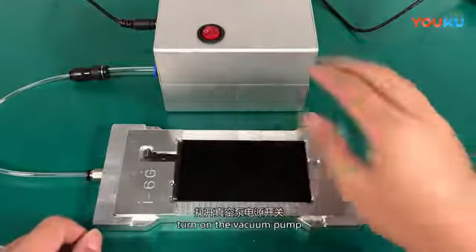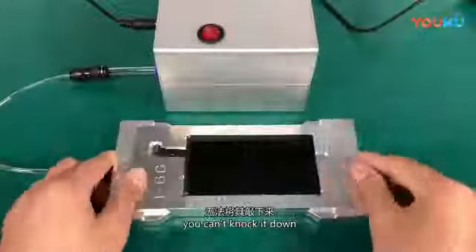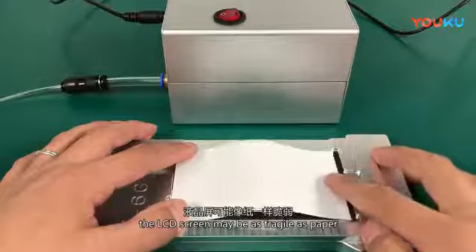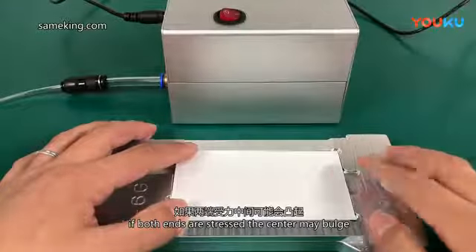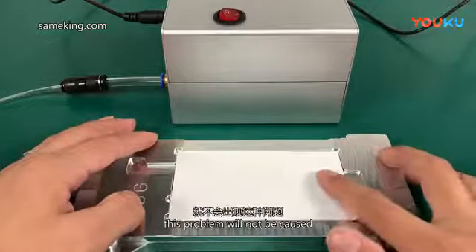Turn on the vacuum pump. Once the LCD screen is sucked tightly onto the mold, you can't knock it down. The LCD screen can be fragile — if both ends are stressed, it might buckle. If the screen is held tightly by suction, this problem will not occur.